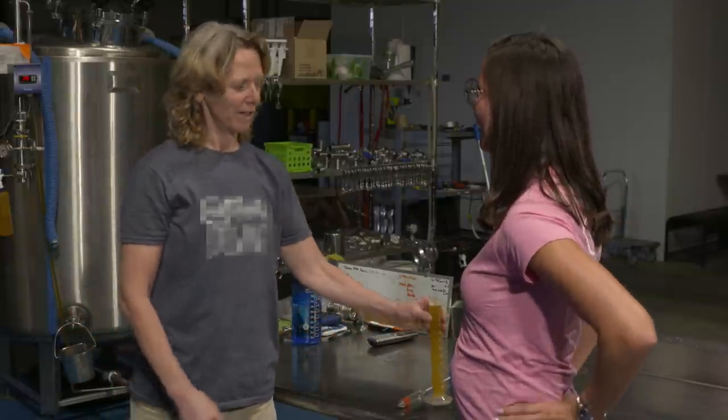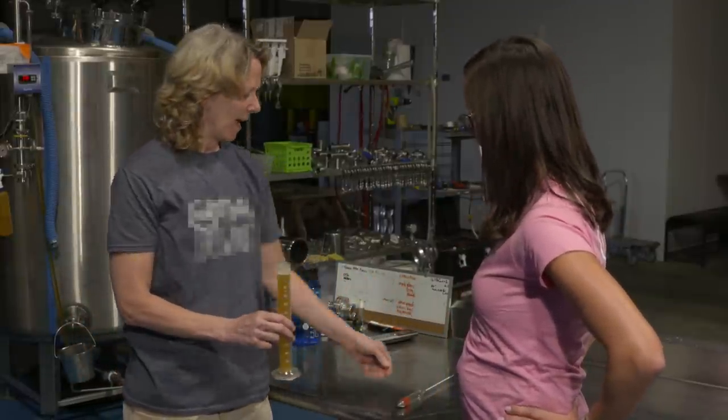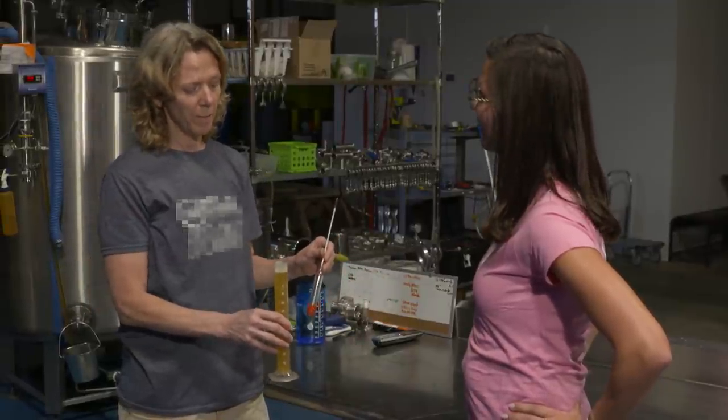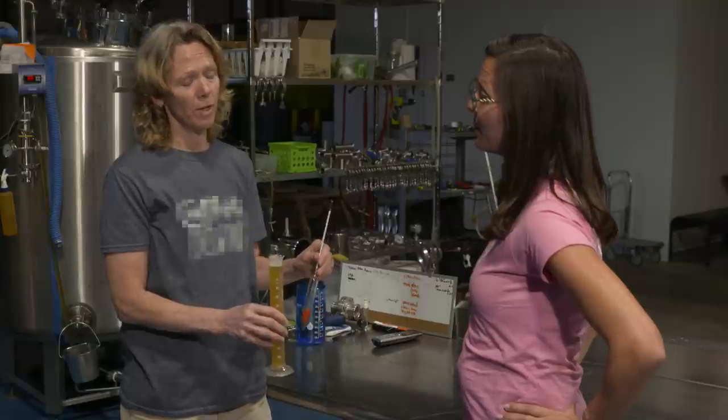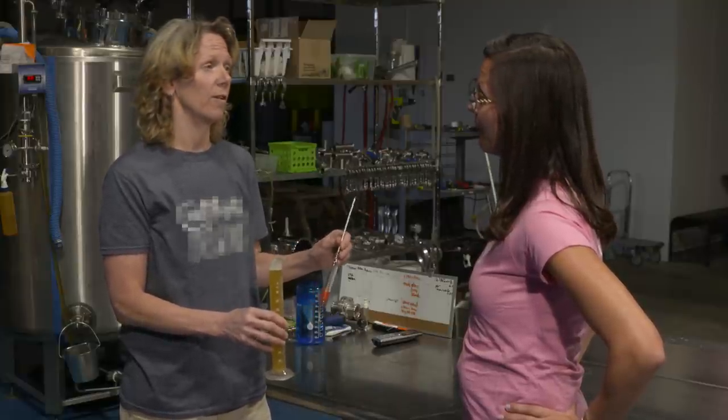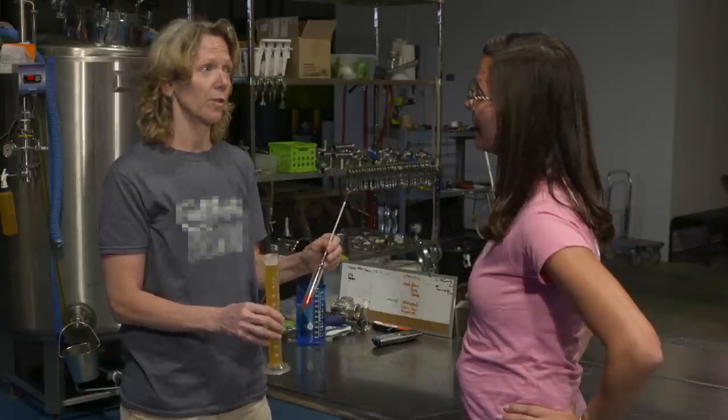I have a sample of beer that's just about finished fermenting, and I have a brewer's tool called a hydrometer. This helps us measure the alcohol content. It basically shows the progression of the wort from being very sugary to being filled with alcohol as the yeast converts the sugars to alcohol.